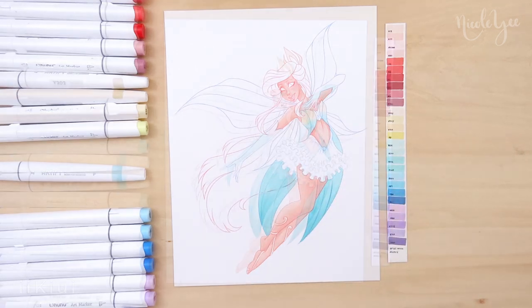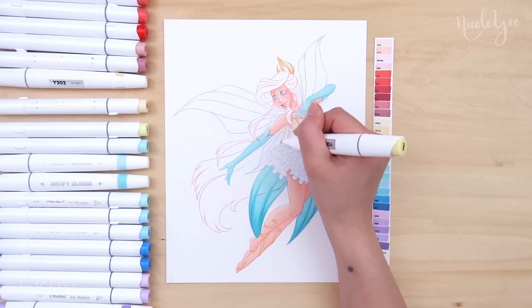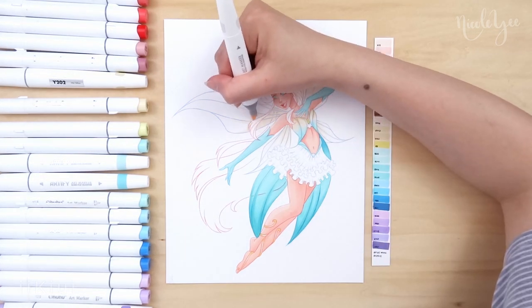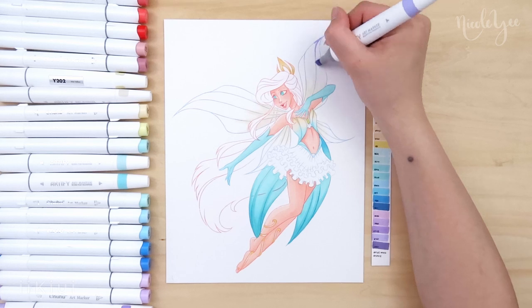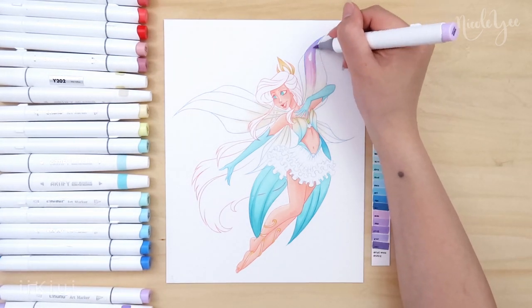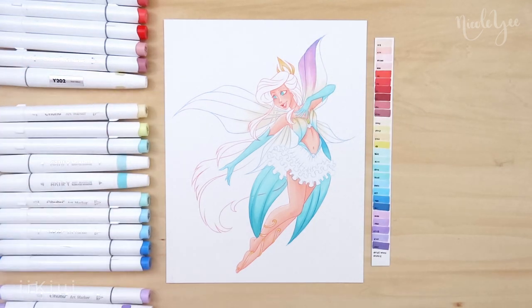For her wings, I decided to continue with the fin design and for the colors, I blended yellow to purple, incorporating the purple from her shells into the overall design. I used yellow again because of the crown that I gave her, which represented King Triton's trident with the three spikes.